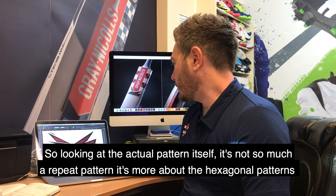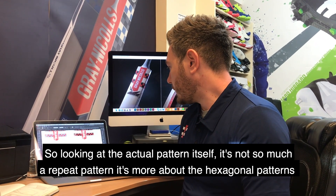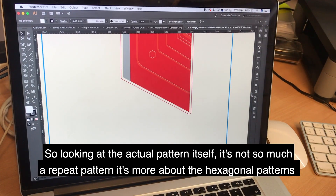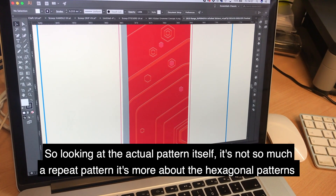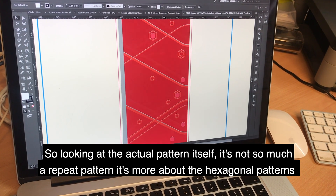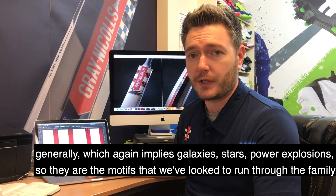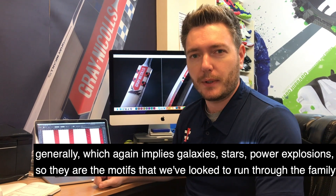So looking at the actual pattern itself, it's not so much a repeat pattern in this instance — we did apply that for the soft goods — it's more about the hexagonal use of patterns generally, which again implies galaxies, stars, power explosions, so those are the motifs that we look to run through the actual bat family this year.